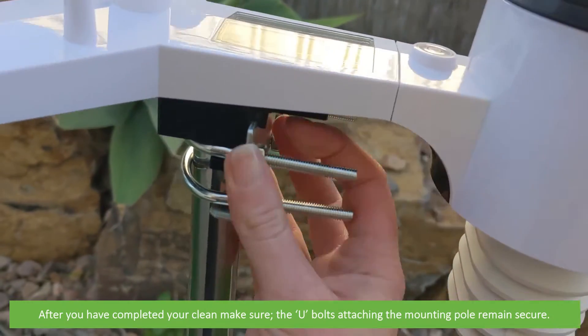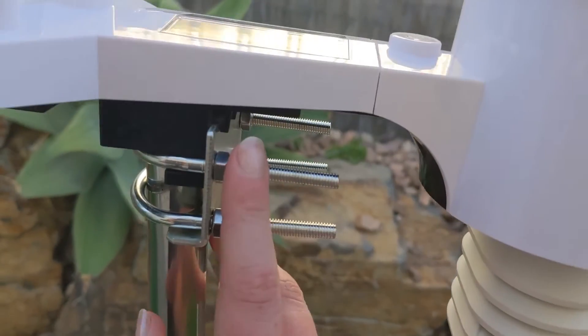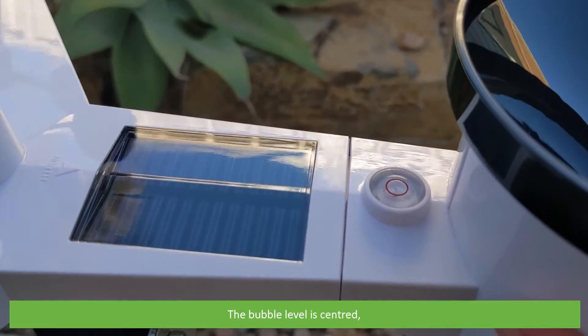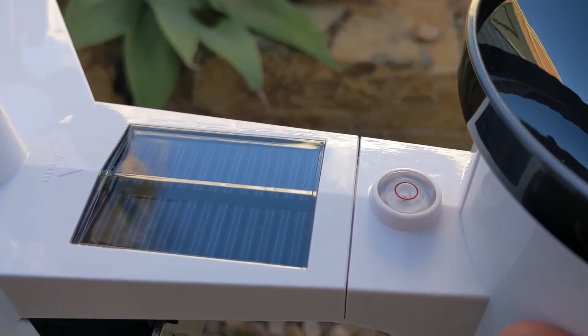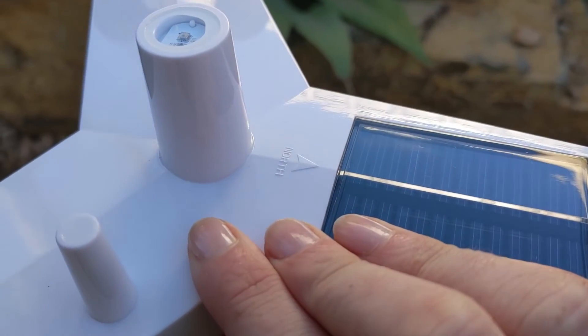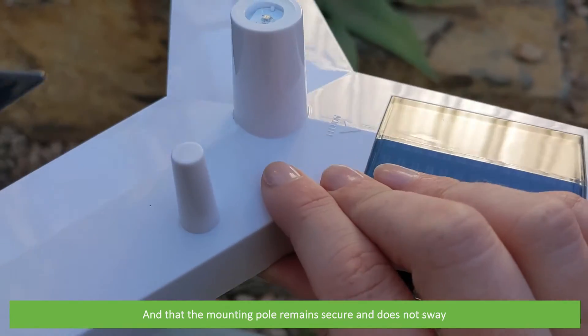After you have completed your clean, make sure the U-bolts attaching the mounting pole remain secure, the bubble level is centered, the station's alignment is unchanged, and that the mounting pole remains secure and does not sway.